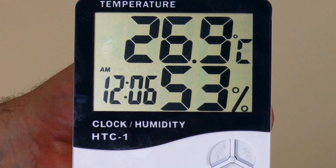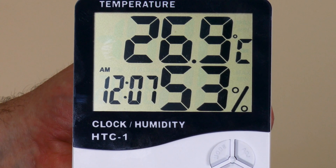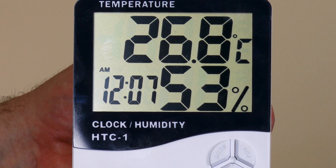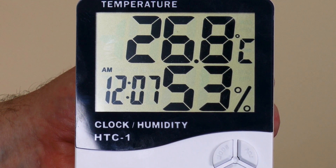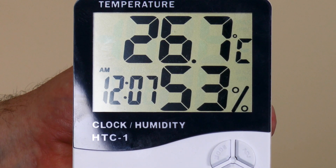The kit also comes with a temperature clock that shows humidity. This helps you know what's going on in your tent — you don't want it to get too hot or too humid, but you don't want too low either. Right now it's almost 80 degrees in here — the display shows Celsius so you have to convert. It's close to 80 degrees Fahrenheit in here, 53% humidity — a little humid. Pretty cool that it comes with the kit.